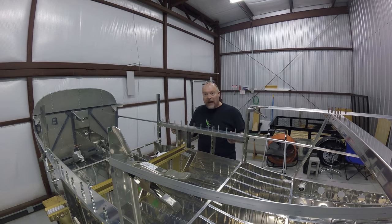This is getting pretty stout. Every time you add another piece it seems like it gets more and more rigid. Awesome. Now I'm going to move on to the next step, which is continuing to work on the cargo door area.